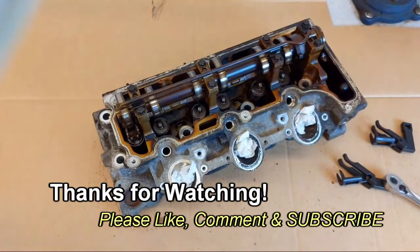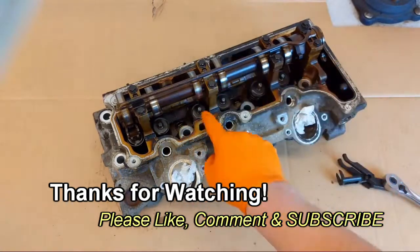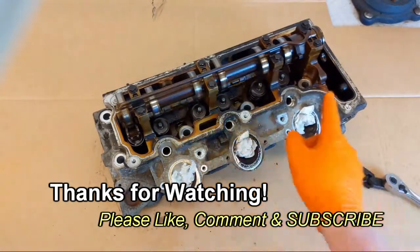That being said, I'm going to be using the one-piece tool just for that valve, and then using the two-piece for all the rest.